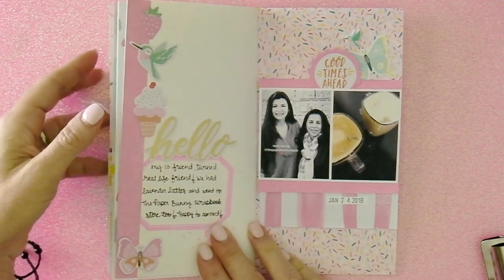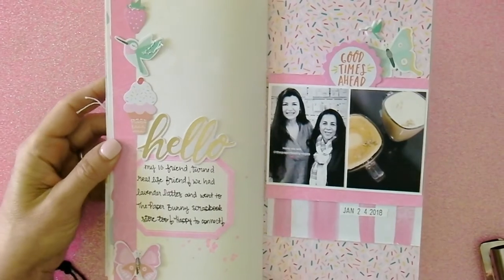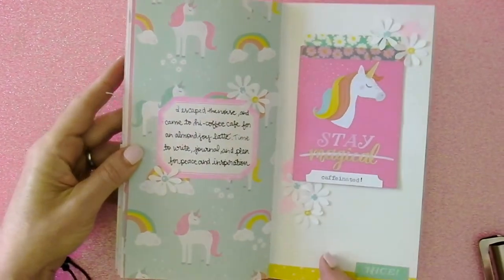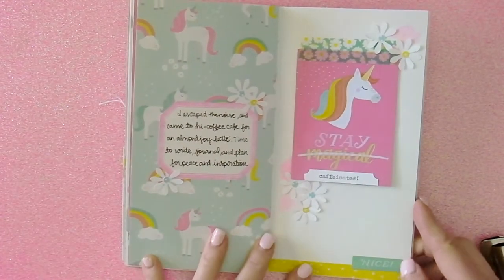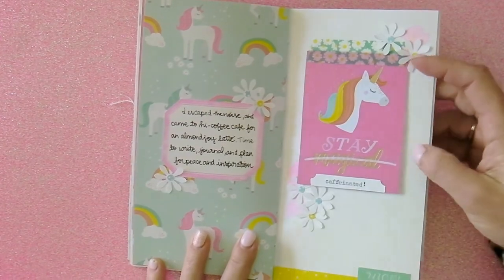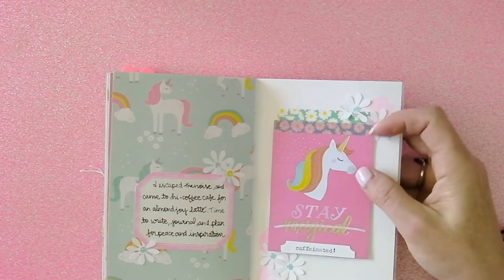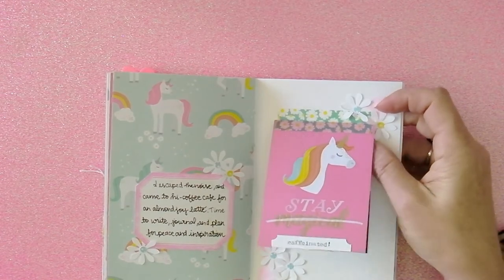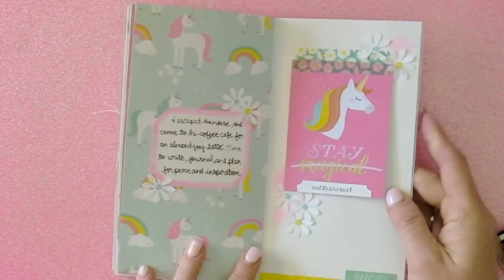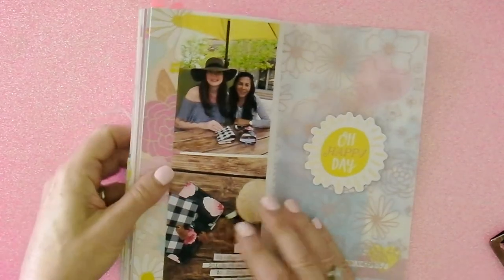I met an Instagram friend in real life — she became my real life friend, so hi Claudia! You might know her as White Sugar Designs. She was in town and I went and picked her up and we went to a scrapbook store and got coffee. I love this page — I love the unicorn paper and I had printed and stamped these labels with the Vicki Boutin pigment ink before I started the album. That little flip just hides the darker photo, and I put a sticker and some daisies to carry over from the left. I crossed out 'magical' but kept 'caffeinated.'